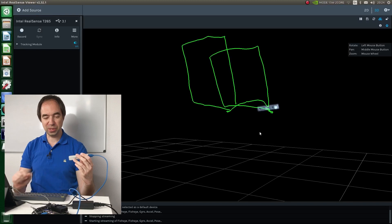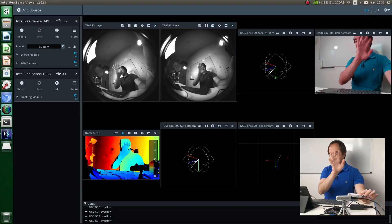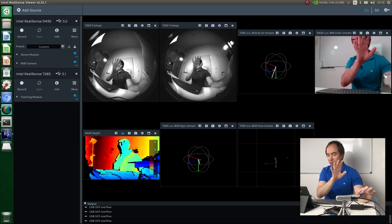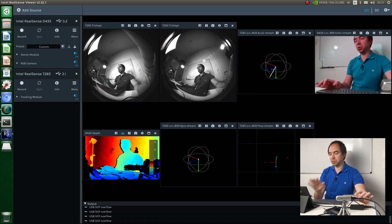I'm really happy that it was easy to set up. We can connect even two cameras at the same time — a depth camera and the tracking camera — and all of this working together. From time to time it gives an error, but nevertheless it works.